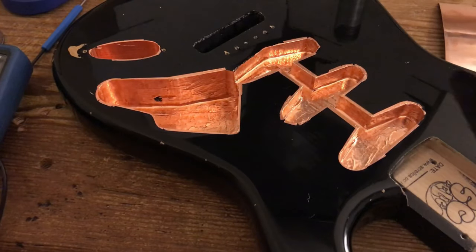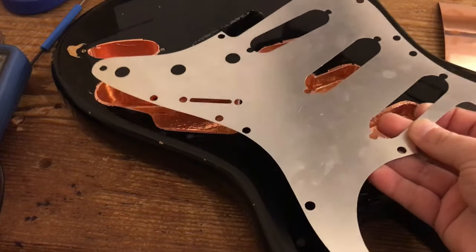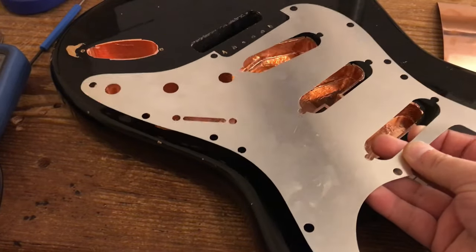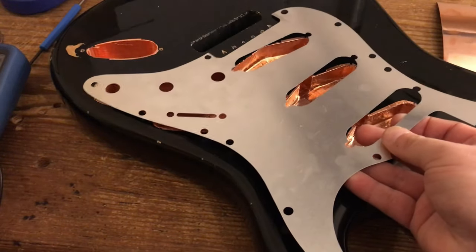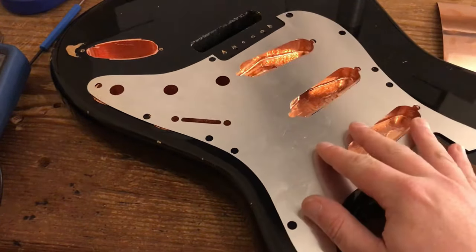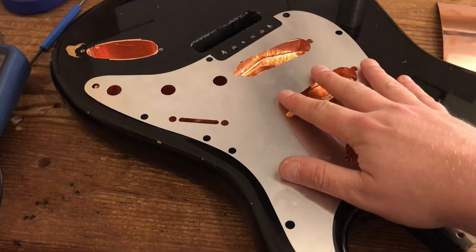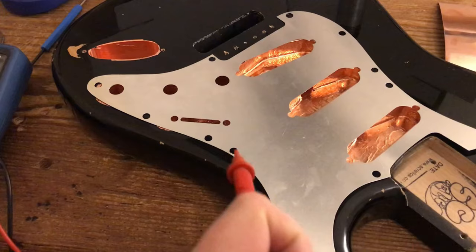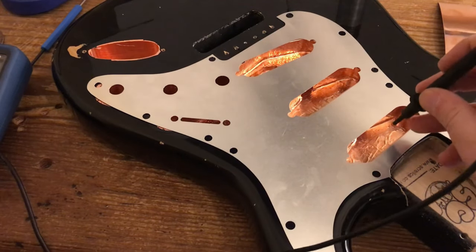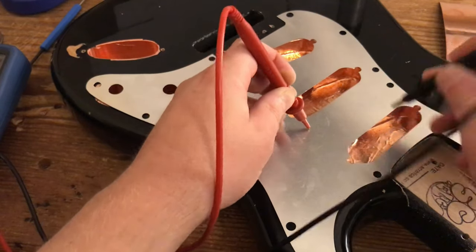To complete your Faraday cage, here's the underside of my pickguard with the aluminium shielding plate. It's very thin and it sits underneath the pickguard. When it's all screwed down and everything's loaded in and it comes into contact with the tape below, that's effectively the cover of the Faraday cage. Testing both sides — beautifully connected.